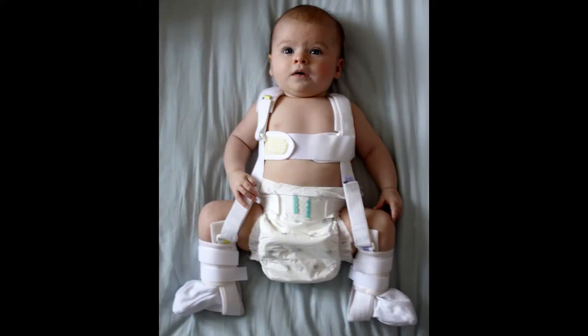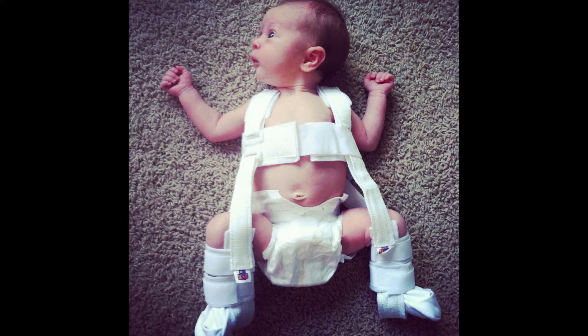Treatment for DDH in neonates is a Pavlik harness. It is used to treat a dislocated hip and prevents a Trendelenburg short leg limp. The harness holds the infant's hips in flexion and abduction but allows mobility. This device aims to stabilize the hip and stimulate acetabulum development.